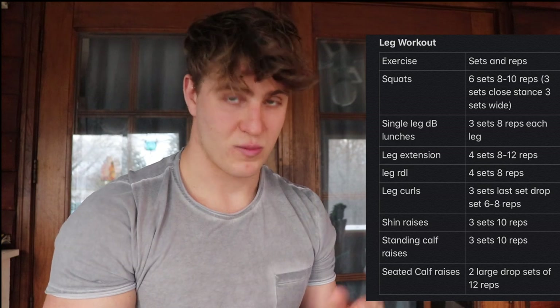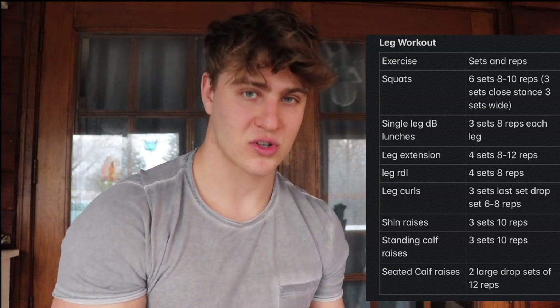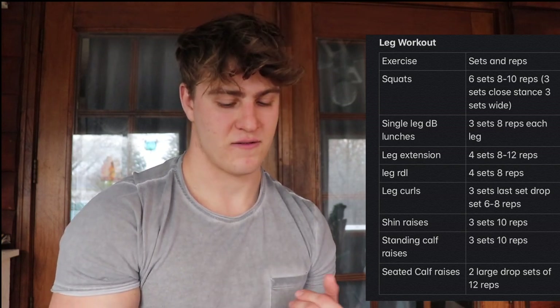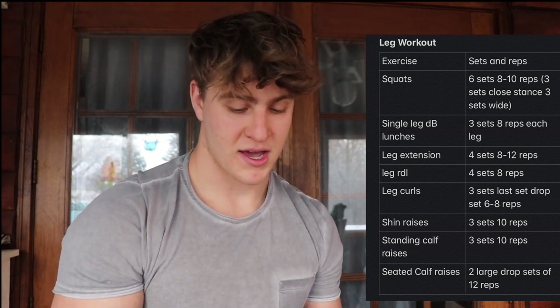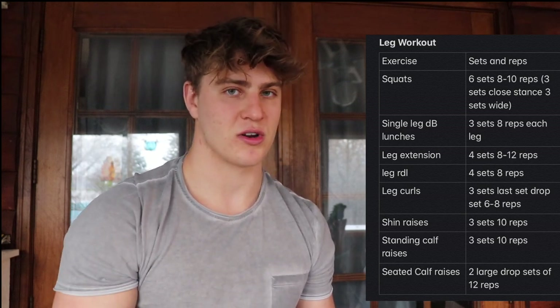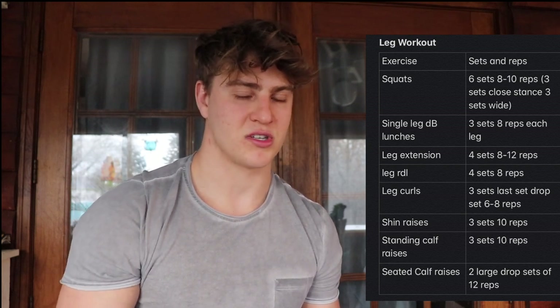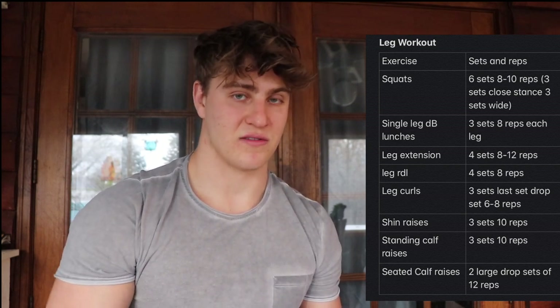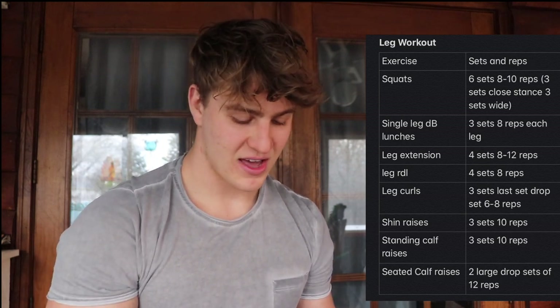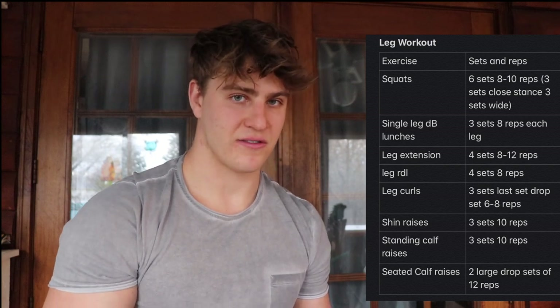Now onto the leg workout: start off with squats, single leg dumbbell lunges with leg extension, followed by RDL, leg curls, and shin raises. A lot of people train calves but not the shins — you want to train the front part of your leg along with the posterior, because if you don't, injuries will occur; I learned that the hard way. After that, standing calf raises and seated calf raises to finish it off.